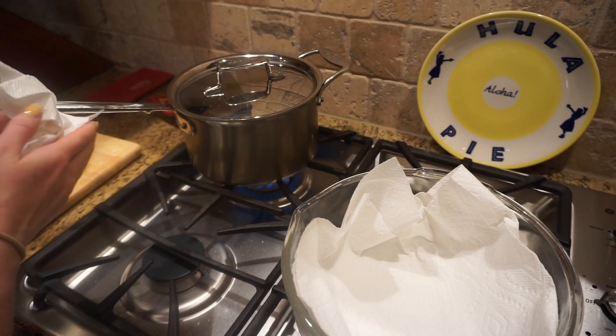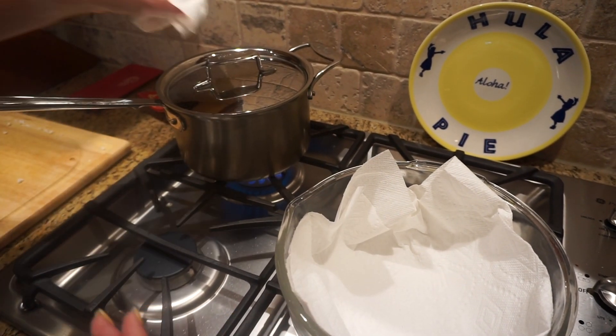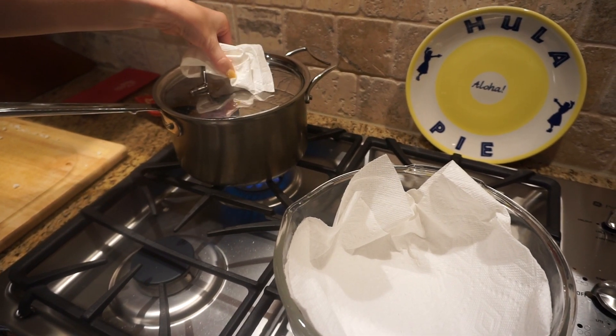A few moments later, my cauliflower is ready. I'm going to take it out and put it into a bowl lined with paper towels and strain it to dry.